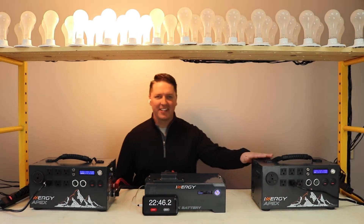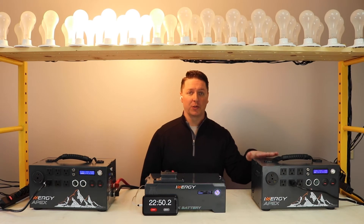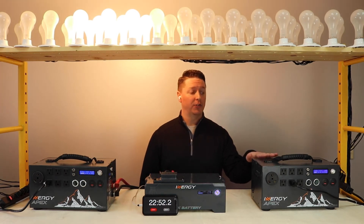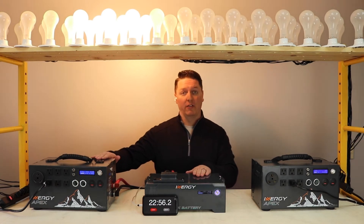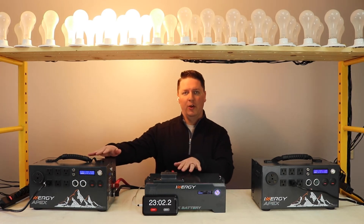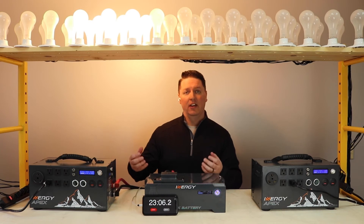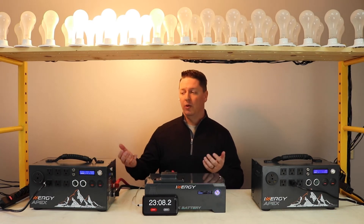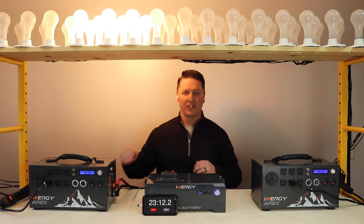This Apex right here has already given out, making it just under 23 minutes, which is about what we expect from an Apex under a load of that size. This one right here is still at a much higher voltage level. Essentially what's happening is it's dividing the load across these two different batteries, meaning each battery by itself is getting a lot less hot under that same size load, which allows everything to stay cooler and run longer.